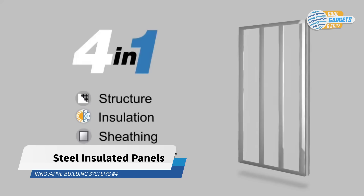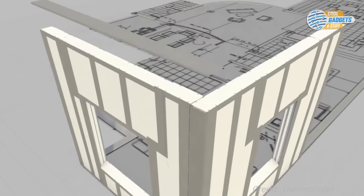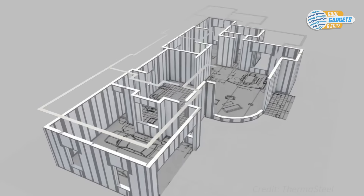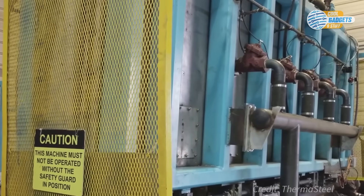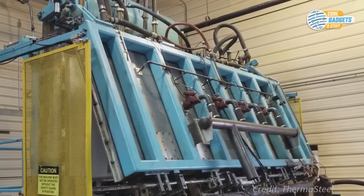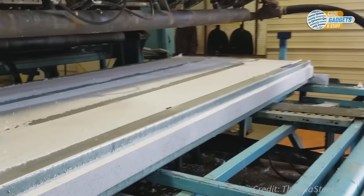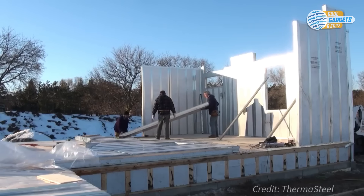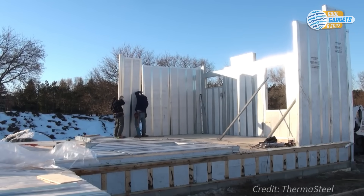SIPs, or structural insulated panels, are building panels comprised of rigid foam insulation sandwiched between two structural layers of wood or metal. In this segment, we'll take a closer look at steel SIP systems. Steel face SIPs are manufactured under factory controlled conditions and are custom designed for any structure. They are used in floors, walls, and roofs for residential and commercial buildings. Using special bonding technology, light gauge steel structural elements are bonded together with polystyrene foam, delivering a strong, light wall system that installs faster and provides structural framing, insulation, sheathing, and vapor barrier all in one step. Steel SIPs have tremendous strength to weight ratio, making them light and easy to install without heavy equipment like cranes. They are also mold, pest, and rot resistant.